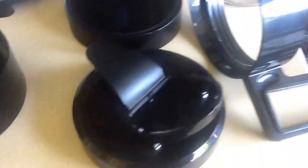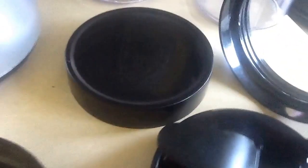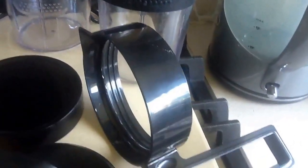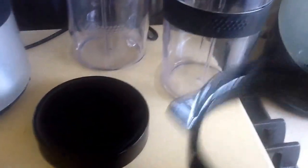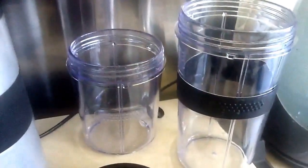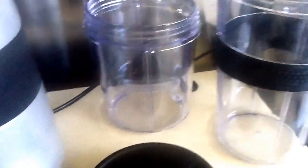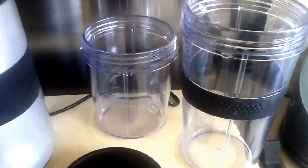You've got three different lid options: the drinking lid option, the storage option, and my personal favourite which is the jug option. These all just screw on, and you've got two different sized jugs — one smaller one and one larger one, which is excellent.